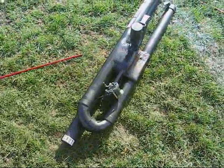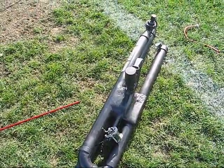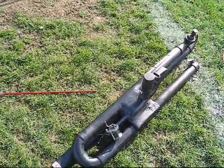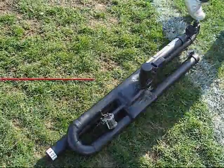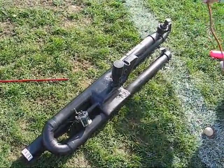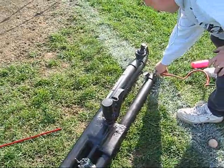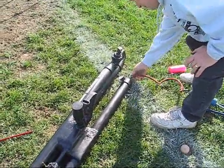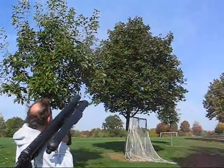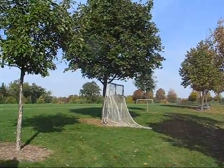That was good. Should have freaked people out and worn turbans when we came out here to this field with this thing. Pull it up with the airplane. It did get through quite a ways down.